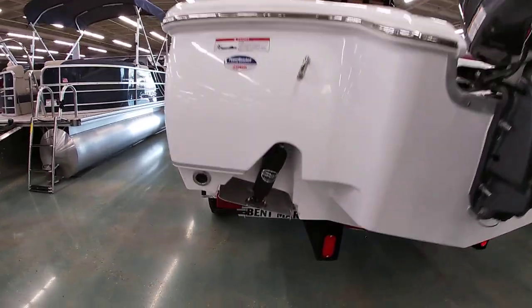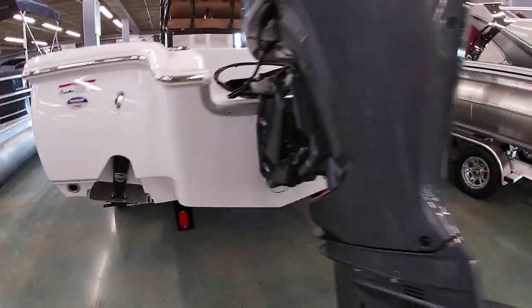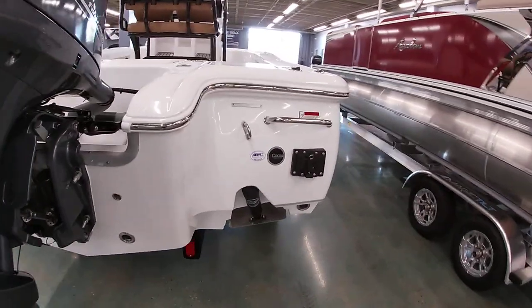As you can see, we've got recessed trim tabs back here, as well as a boarding ladder that comes out of the hull.